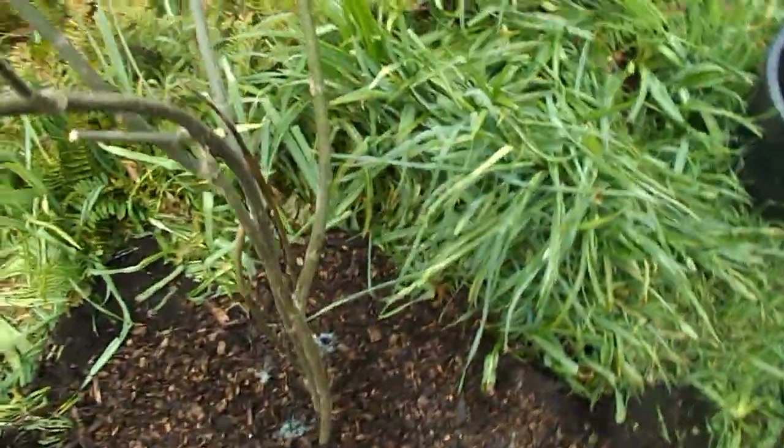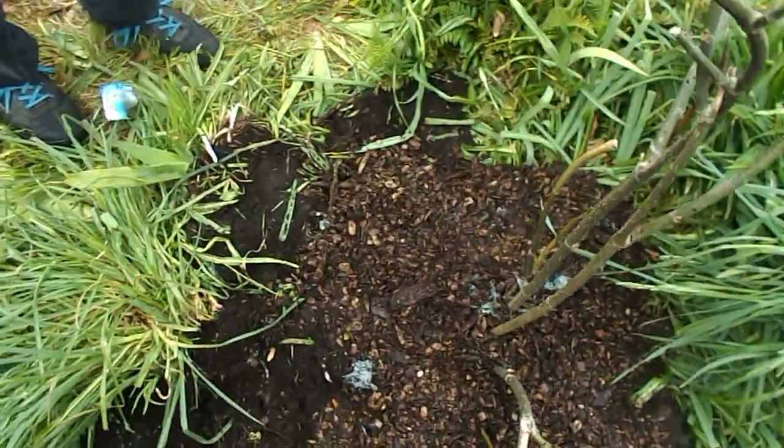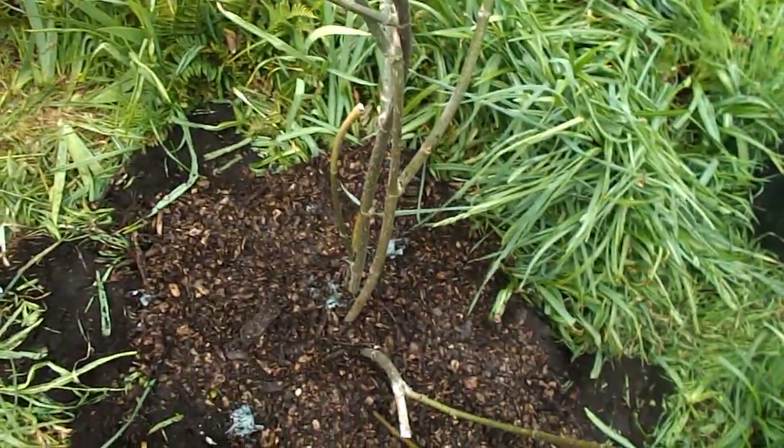That's a biodegradable bag from Starbucks. After two years I don't want to use it anymore. This is the largest fig known to man — I made this earlier clone. This cost nothing, the soil cost nothing, and we're having a really good time.